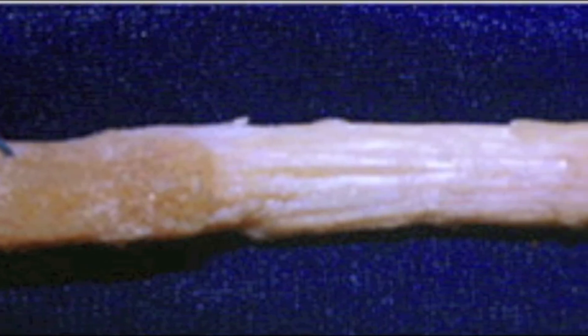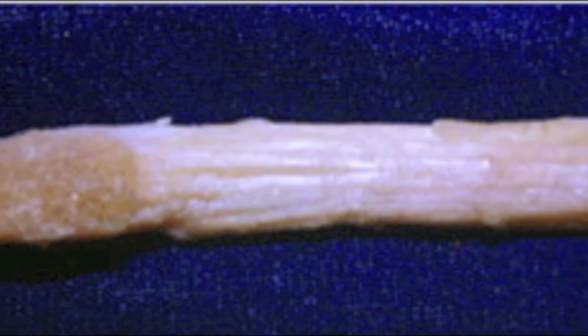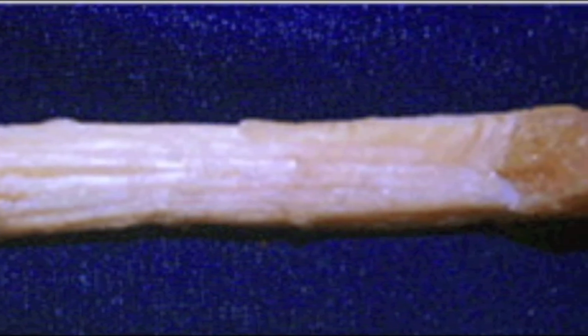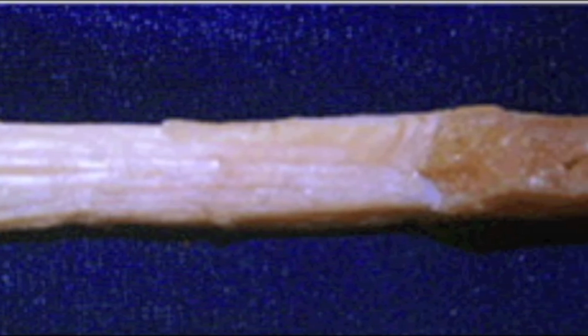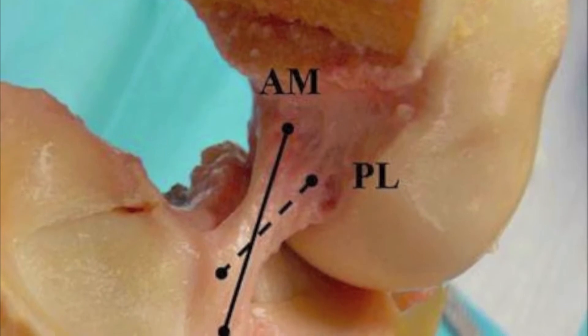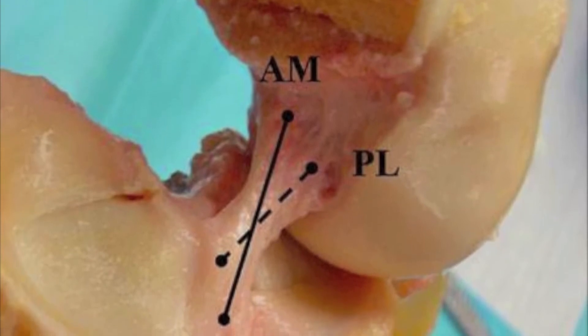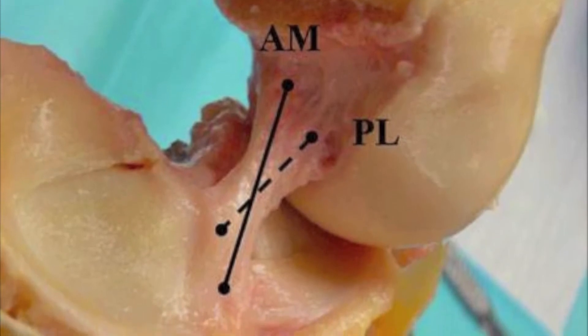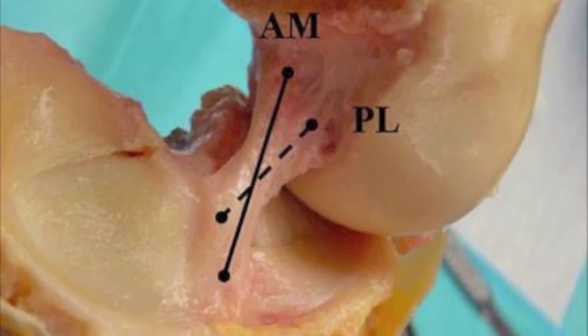Unfortunately, you can't just sew the ends of that ligament back together — you actually have to reconstruct it with new tissue. We can get that tissue from two sources: from your own body, which is called an autograft, most commonly using your hamstring tendons or patellar tendon; or from a cadaver, called an allograft, which can minimize some surgical morbidity but also comes with its own inherent risks.